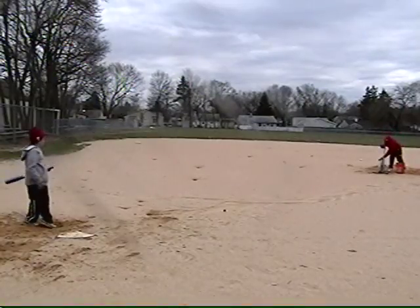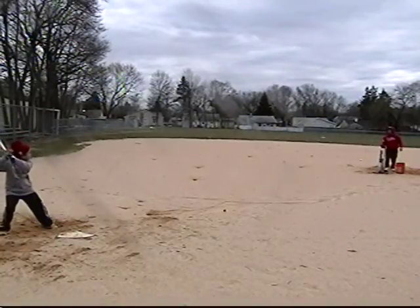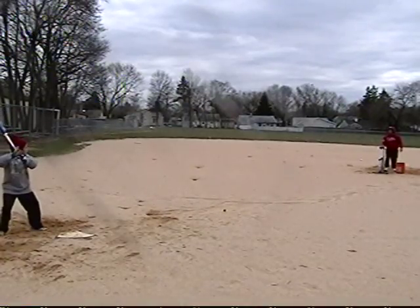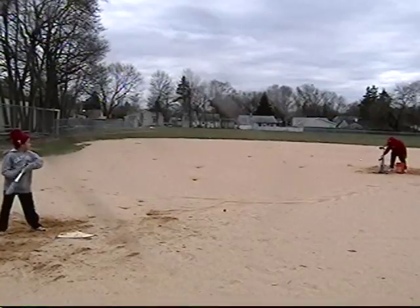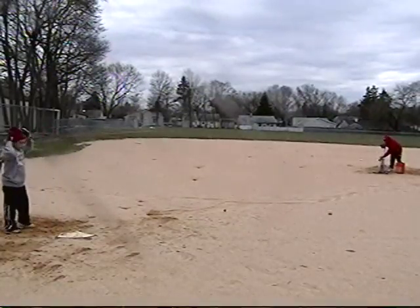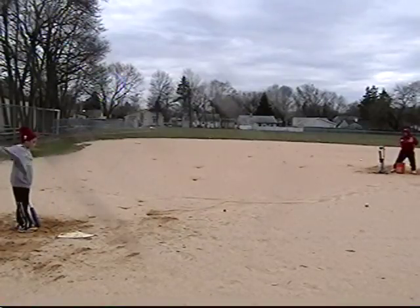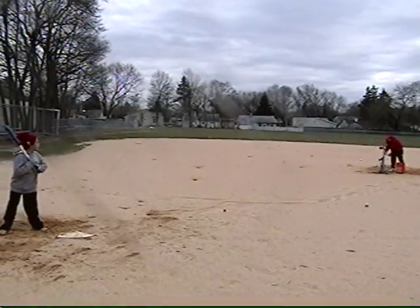There you go. All you got to do is load it like that, right? Now bend that knee a little. Good ball.